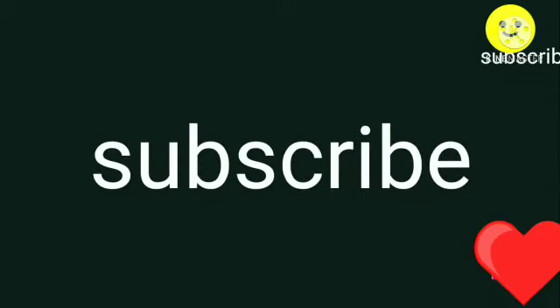Hope you liked the video. Thanks for watching, have a happy day! If you like it, give a big thumbs up, leave your comments in the comment section, and don't forget to subscribe.